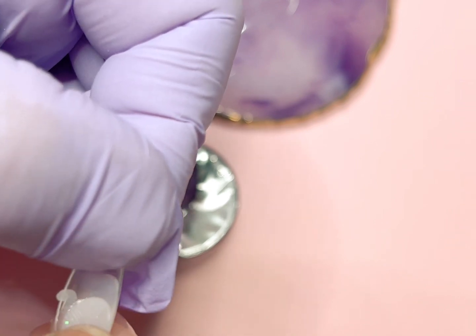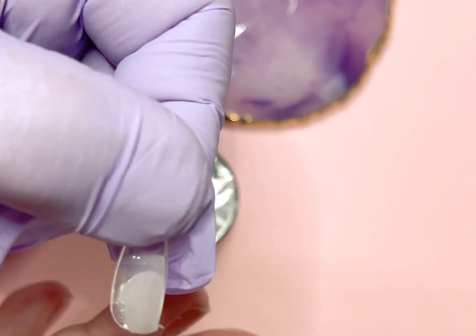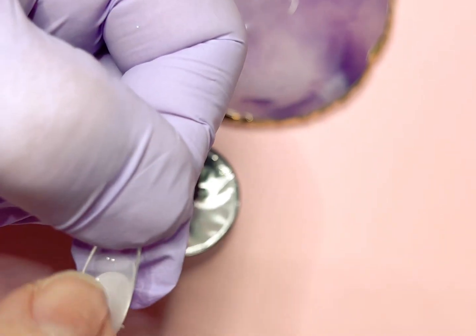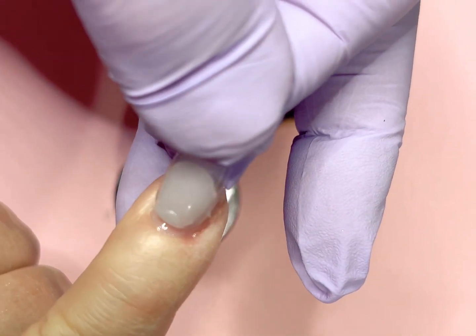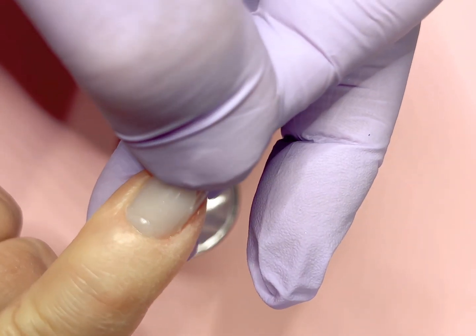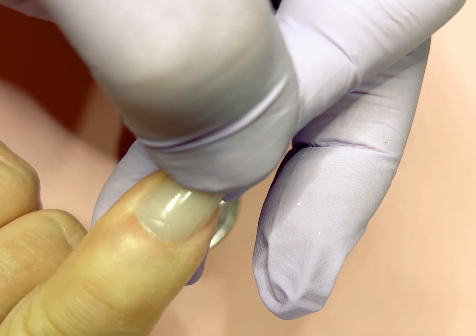I'll be honest, I haven't worked with hard gels a lot in the past. It's a little different — I'm just so used to brush-on gels. But this was not really hard to work with; you just have to gauge how much gel to use. What I like about this gel is that you can use it to create things like 3D nail art, so I'm going to play around with it and maybe make another video on that.